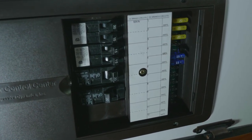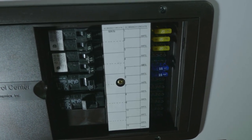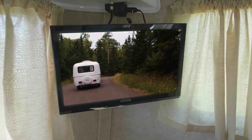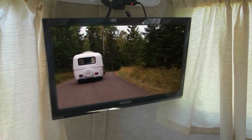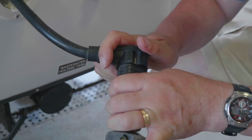When your Scamp is plugged in at the campground, the power converter behind this panel will automatically allow your 12 volt appliances to operate without using your battery. This might include your TV, radio, or lights. So as long as you're plugged into a power source, there's no worry that your trailer battery will become dead.